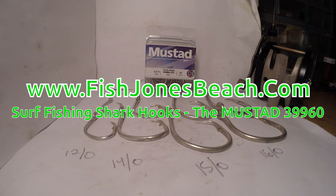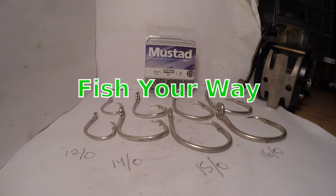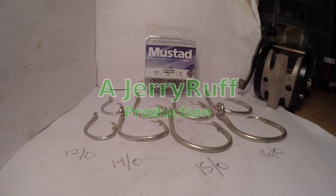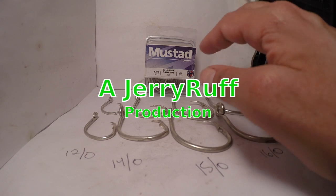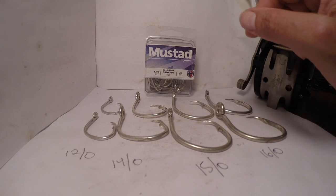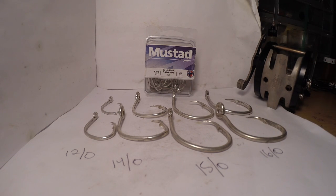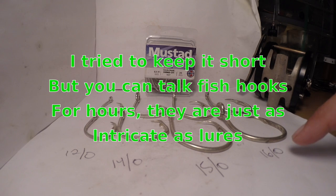Hi everybody, it's Jerry here again, and today we're going to talk about the hooks I use when I'm surf shark fishing. I think it's a good time to do this because most years we have a decent population of sharks. Shark fishing is one of the funnest things that I like to do out there on the surf. We do a lot of things here, all kinds of fishing, but we're just going to have a discussion on the hooks we're going to use today. So let's get on with it.